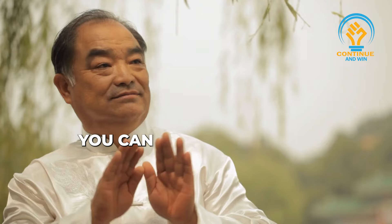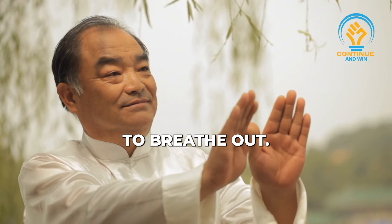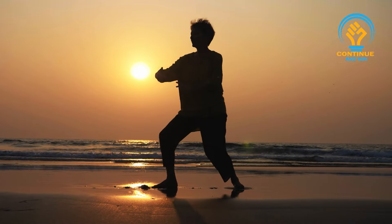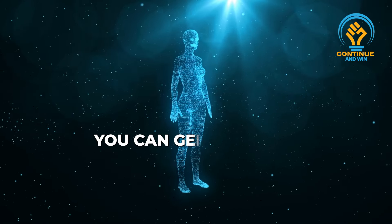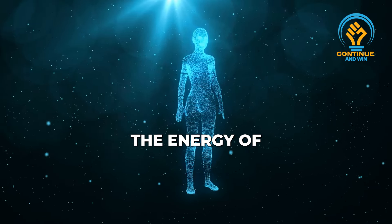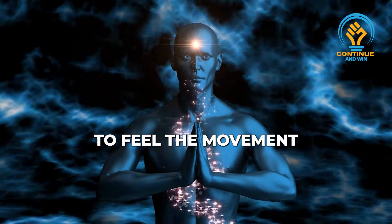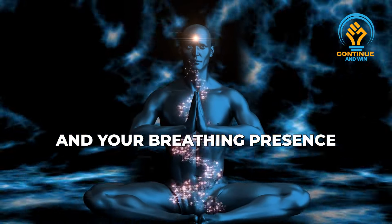When you breathe in, you can move to the left, and then when you move to the right, you breathe out. So your breathing and your movements come together. In that way, you can generate the energy of mindfulness, the energy of concentration, to feel the movements and your breathing presence at the same time.